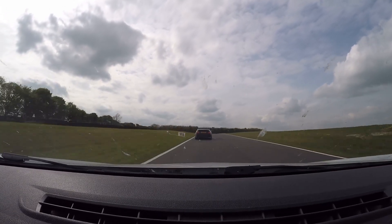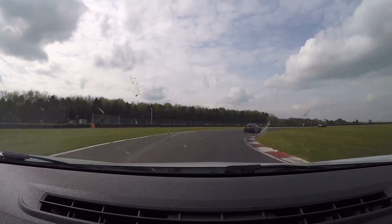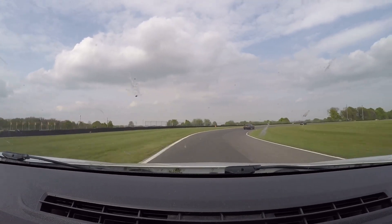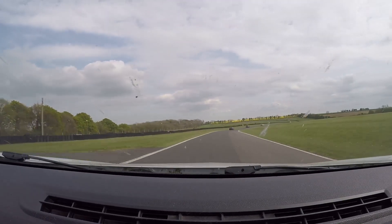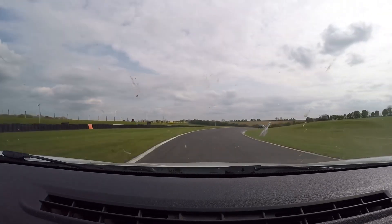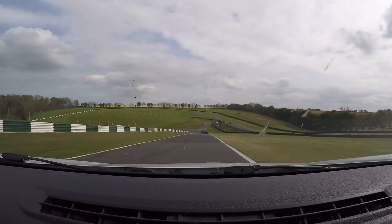Back on the race line now, looking for the 200-yard board — there it is. Into third, into second, turning there. Then into third for the long, long right-hander. Just drifting the car out a little bit wider, looking for that turning marker. Found it — cut in, dab of the brakes, and then back on the power. All third gear through there.